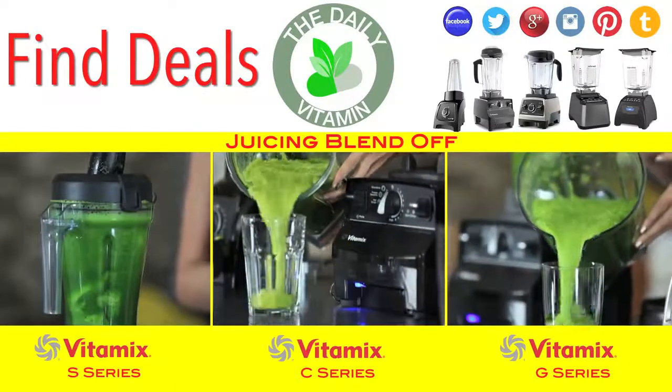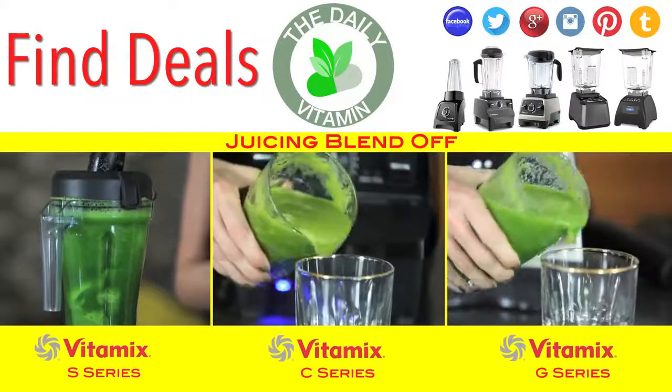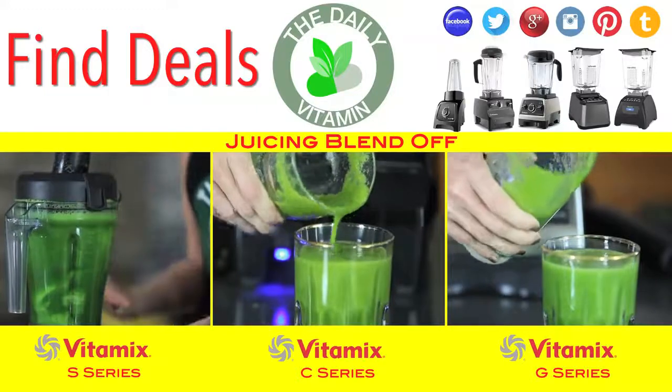Make sure not to fill your jar all the way to the top, or just make sure to chop your ingredients well. I would recommend — if you already own the S50 or if you're thinking of buying the S50 — keep this in mind.